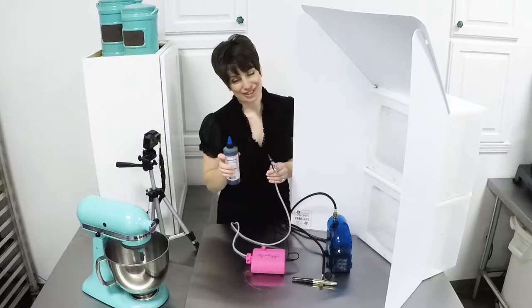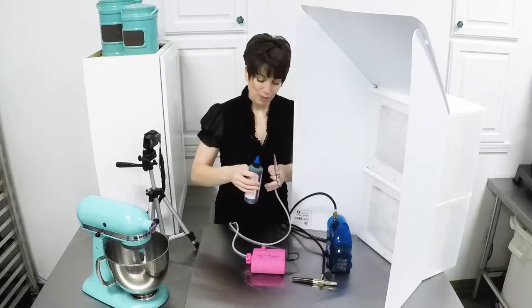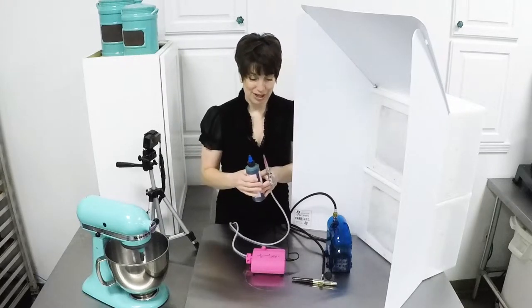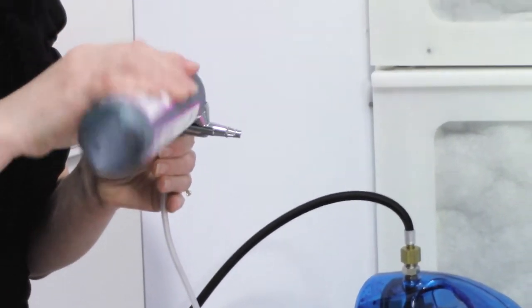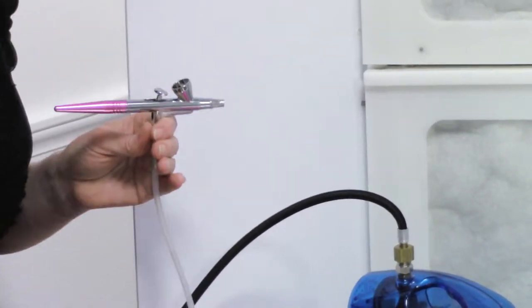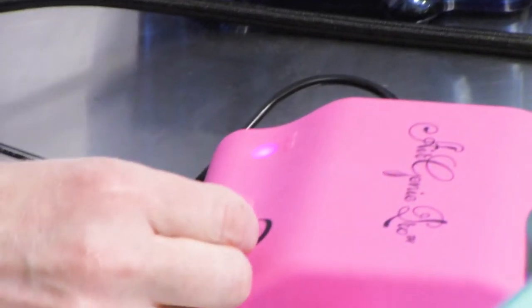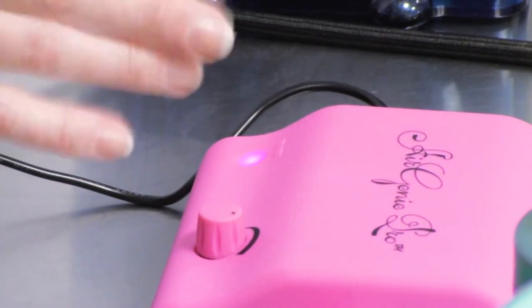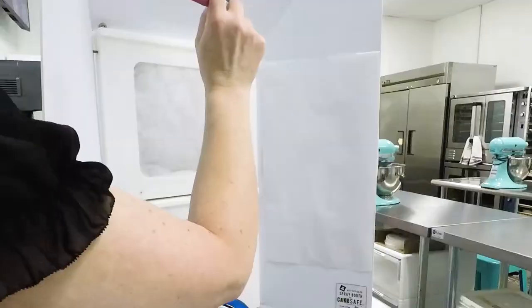I've got my favorite color — this is definitely premium airbrush color and it is a wonderful teal color. You guys know I like teal. Just a few drops in there. We're going to hit the on-off switch. We also have a dial to control flow, and I'm going to go midway on this Air Genie Pro. And then a series of small dots just to get a feeling for the flow.